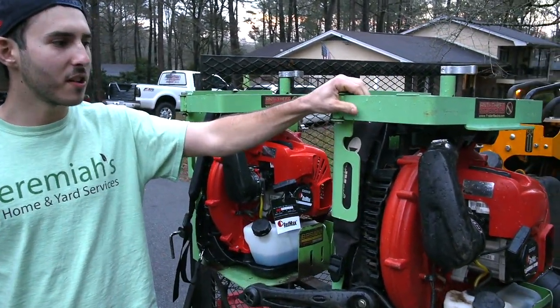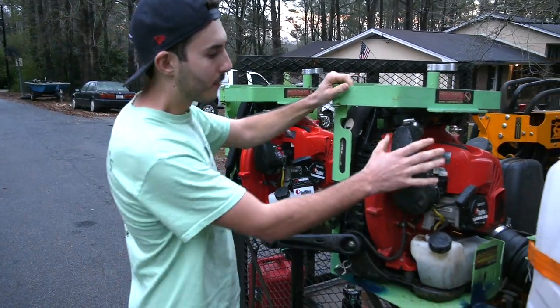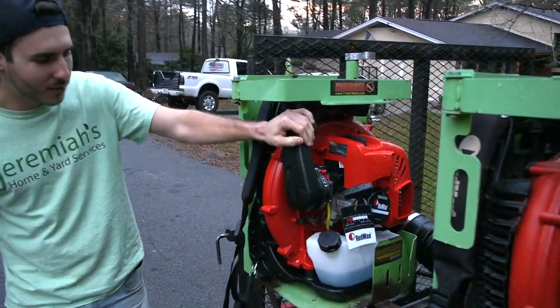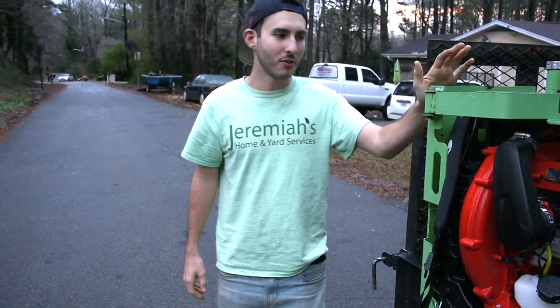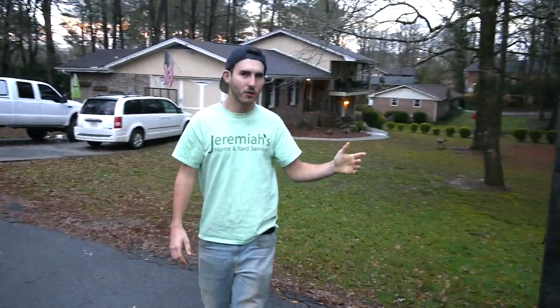The exciting part is the BPS 100 Green Touch Industry blower racks with our Red Max 8500 blowers. We got one and two — this one is brand new, I haven't even taken off the tag. I love these blowers and I love these racks.